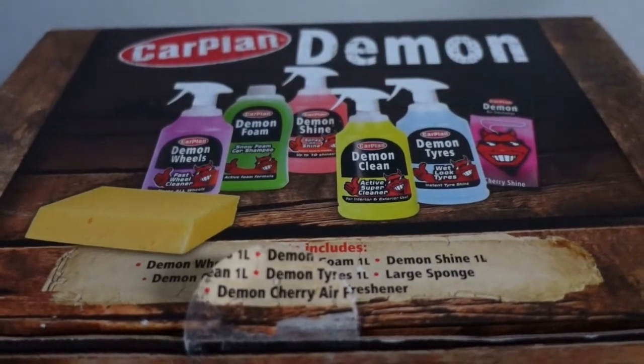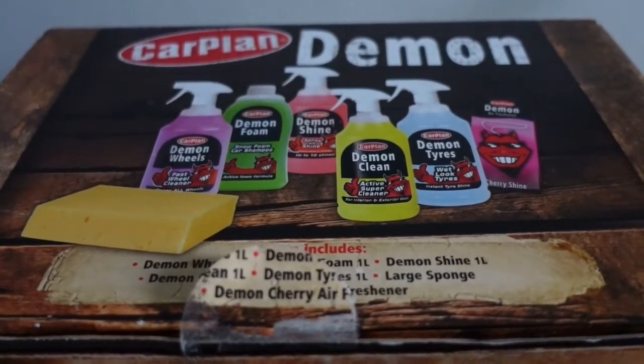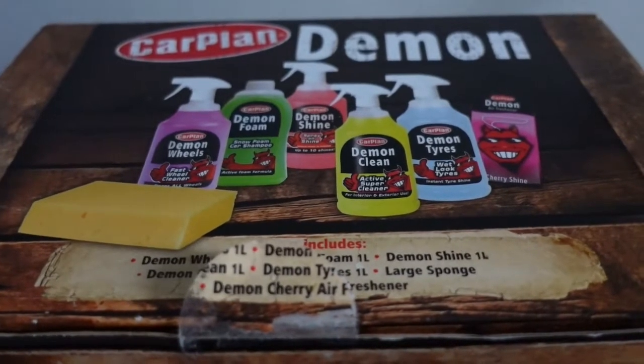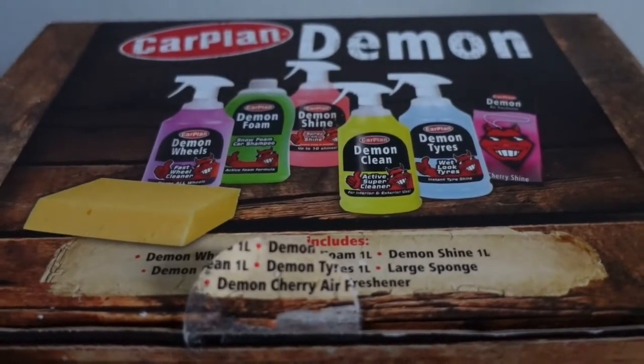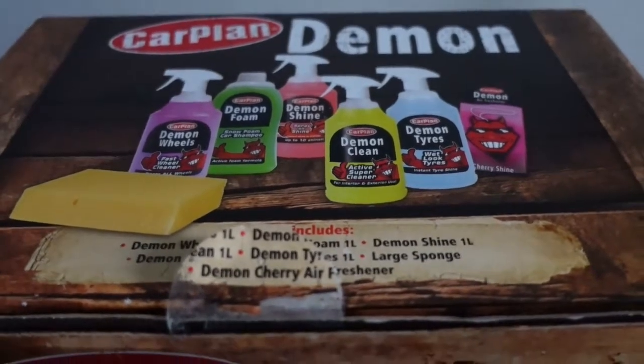Hello and welcome to Sophie's Adventure Blogs. Today we'll be looking at the Car Plan Demon Car Care Kit, which was kindly donated to me by one of the organisers of Wheels on Wednesday. After you watch my blog on the event, go and check it out on my page.